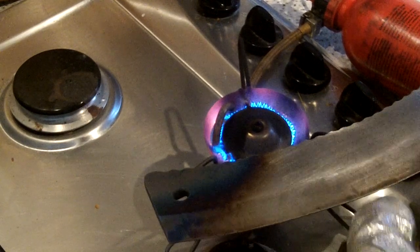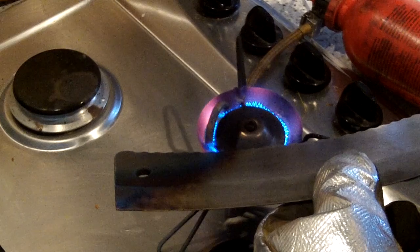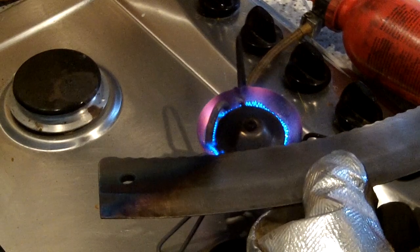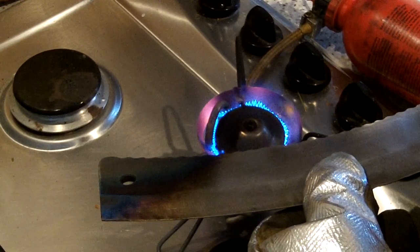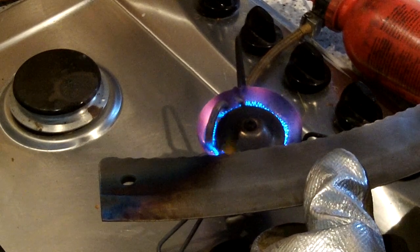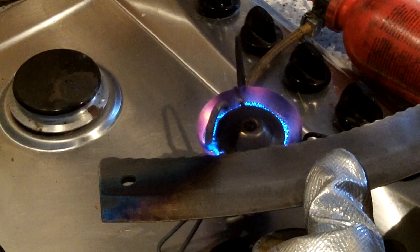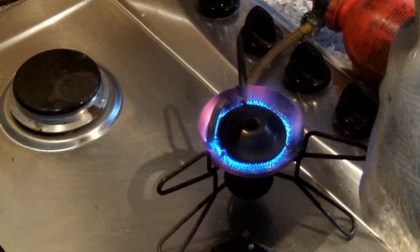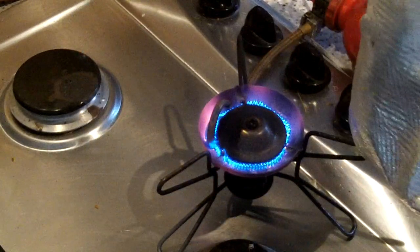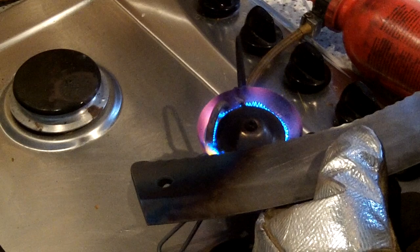Right, now I've got a problem here. See that blue's creeping across. I have a feeling I'm going to have to re-heat-treat this and actually get a blowtorch. I don't know if there's enough control of the air. See that blue's gone past the grind, so I reckon the heat treating on this is fucked now.